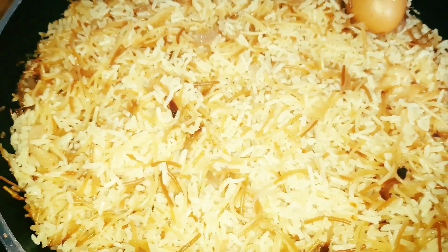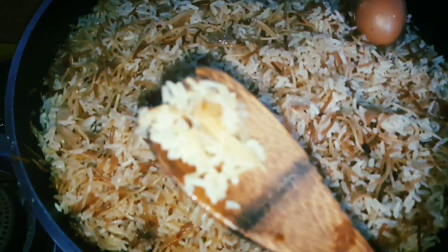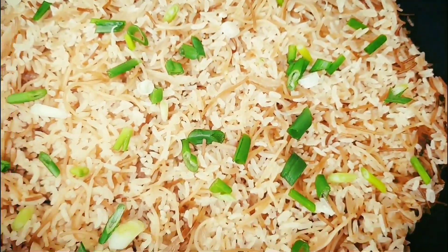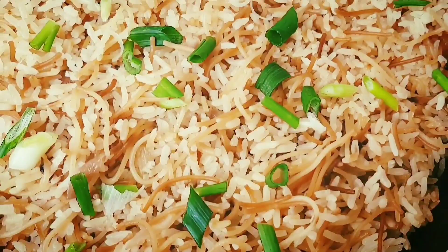This is how our anwamo is looking. I'm coming to taste and see if it's cooked. Here is the final result — I've garnished it with some spring onion.